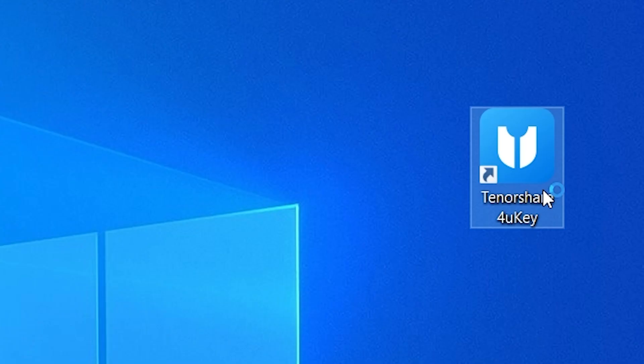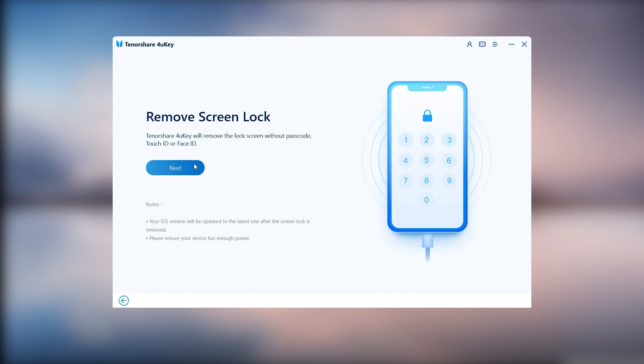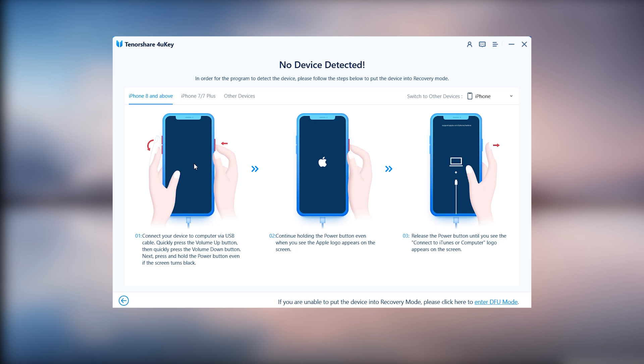Open 4uKey. Click 'Unlock iOS Screen' and then Start. Click Next. Follow the guide to put your iPhone in recovery mode.